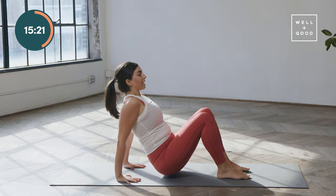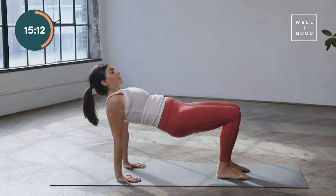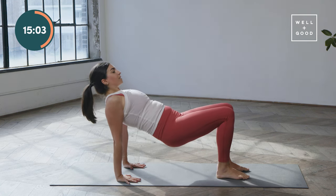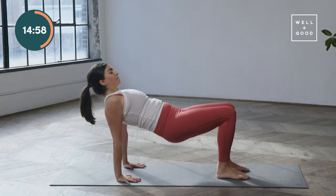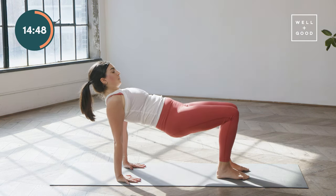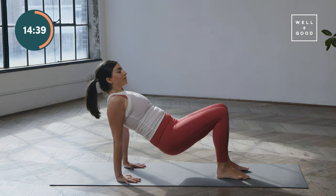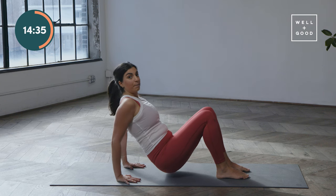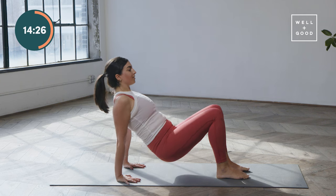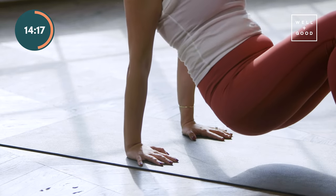Lower the hips almost all the way down and keep going. We're starting to wake up the back of the body — we did a lot of curls and roll-backs for the front body, so now thinking more about waking up the glutes, the hamstrings, and the shoulder blades. Think collarbones nice and wide. We'll take another five here, just for two more.